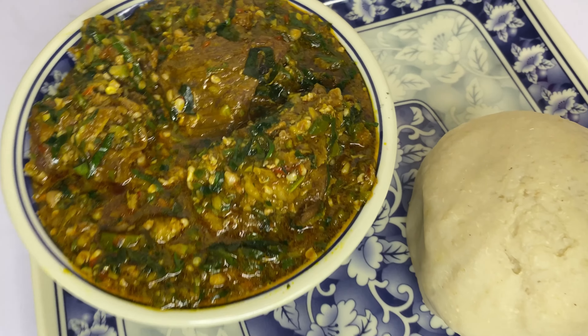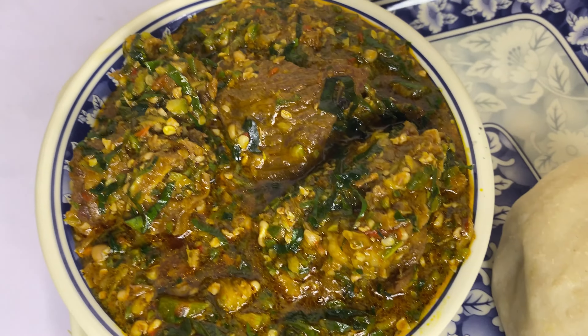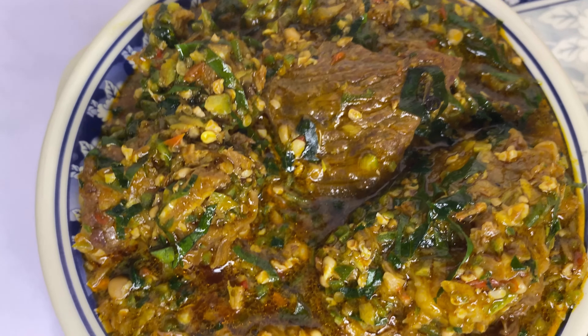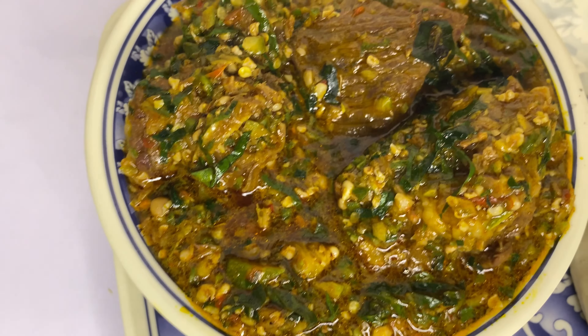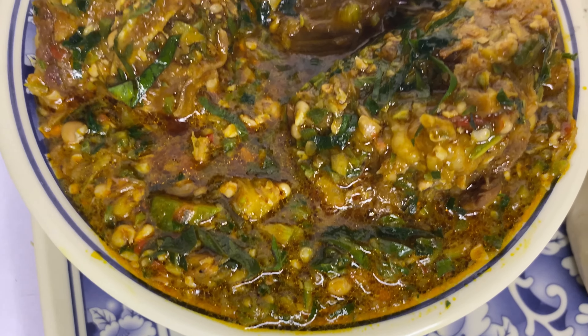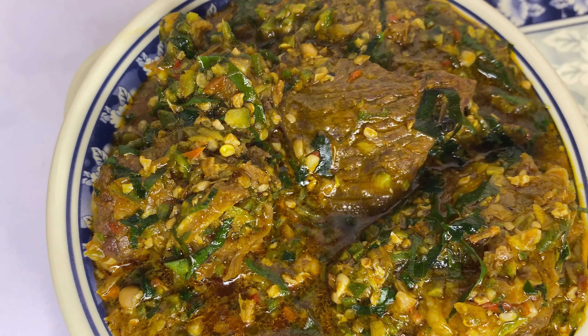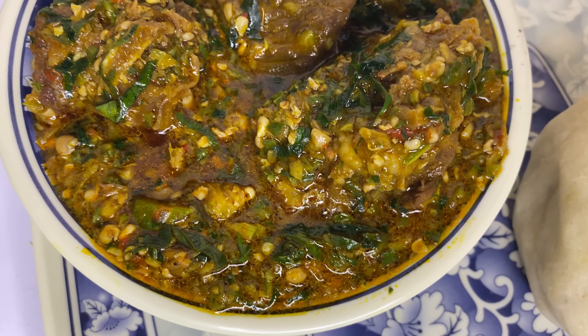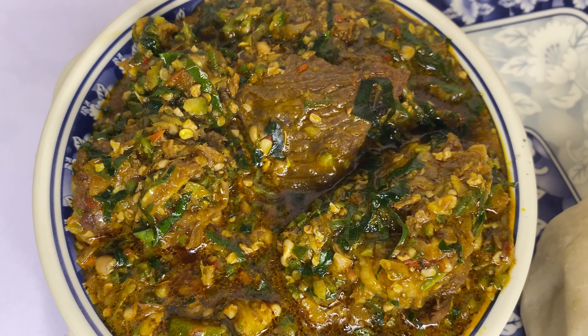Hello, welcome back to another video! Today we are making a very simple but delicious okra soup. This okra soup is so simple and so yummy — you will love it. If today is your first time on this channel, you are welcome. My name is Chideria. Please subscribe, like, comment and share. Thank you to all my new and returning subscribers for your support. Now let's get down to the video!